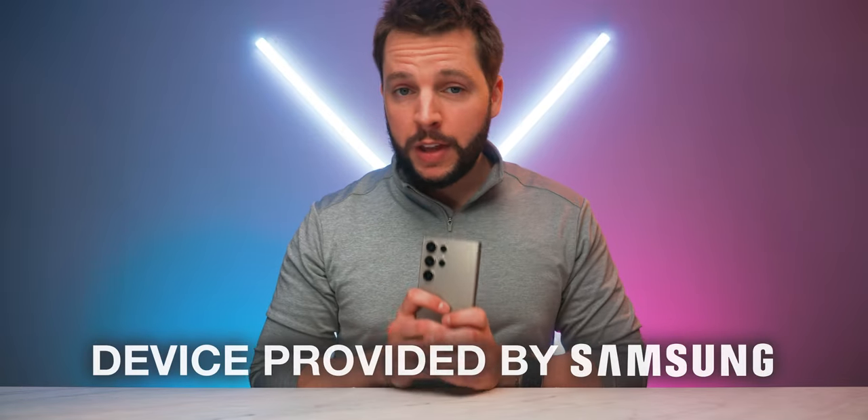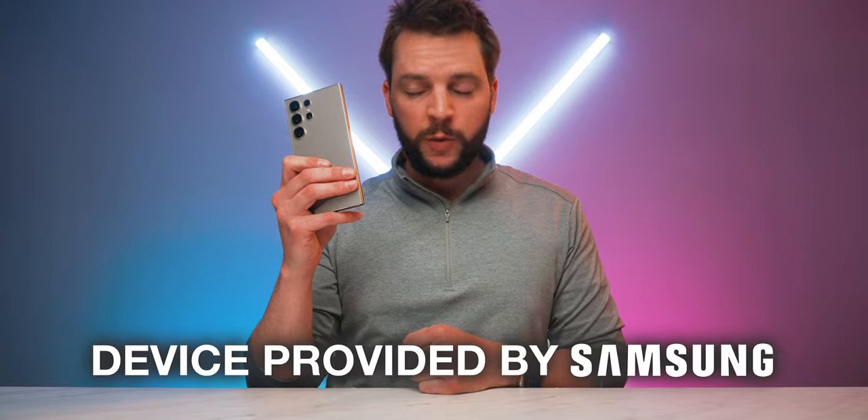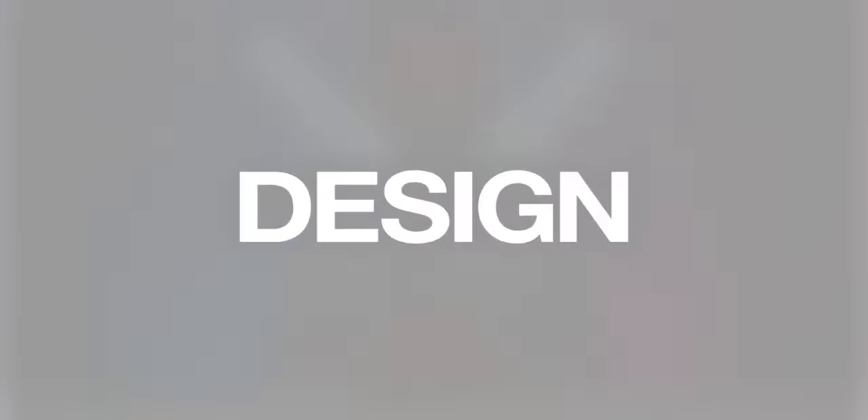First things first, we need to give a huge thank you and shout out to Samsung for actually sending out an S24 Ultra for me to check out and enjoy. So Sammy, thank you. I appreciate you. But with that having been said, let's get right into it and talk about the S24 Ultra design and how the smartphone is looking on the outside.